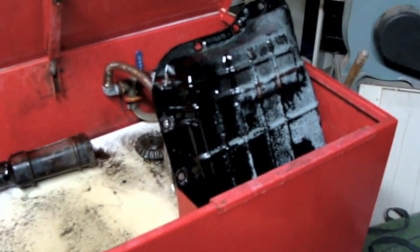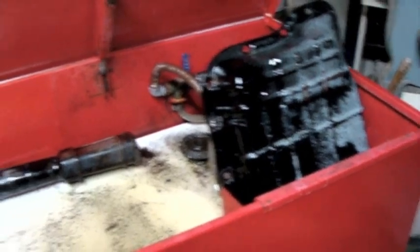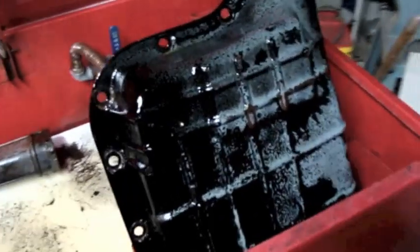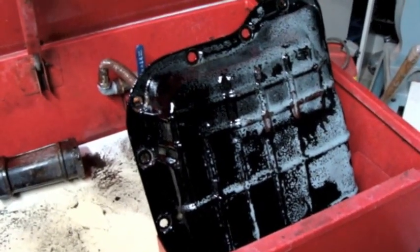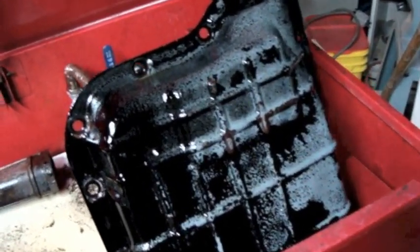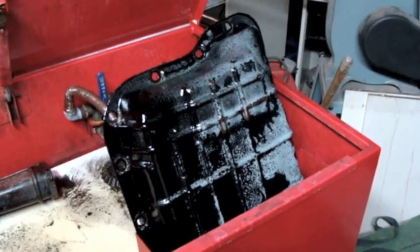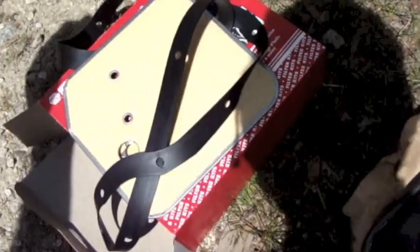It's days like today with little jobs like this where I really come to appreciate this parts washer. That cleaned up really well. A lot of the paint or undercoating or whatever was on it was coming off with it, but the point is it's not going to be this really messy, greasy thing I've got to handle while I put it back up into position.